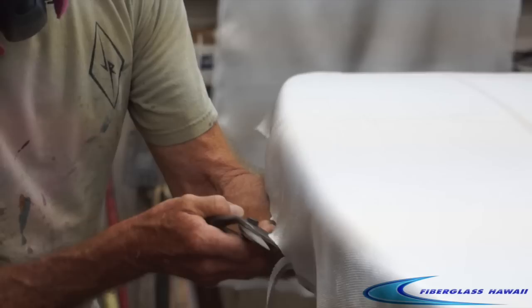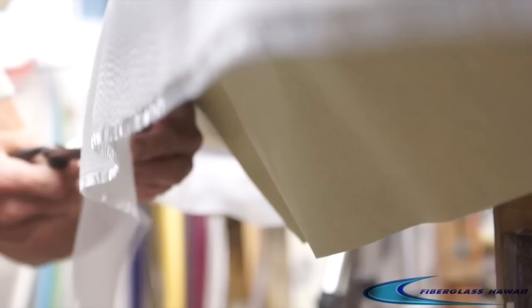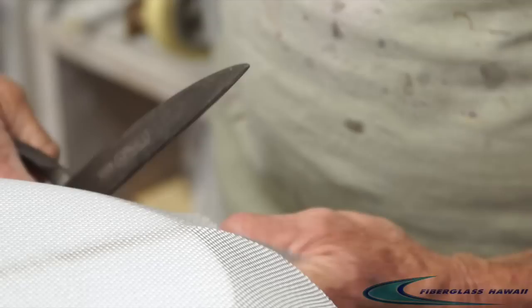He's using 6 ounce cloth for this. On this one you don't really have to cut super accurately because you're wrapping it around to the paper and then you're going to do a cut lap anyway. So he's just trimming the cloth a bit, making sure he has enough to overhang and go past that tape line. He does his nose and tail cut — just one cut down the middle and rounds off the corners.